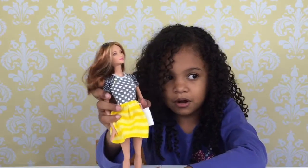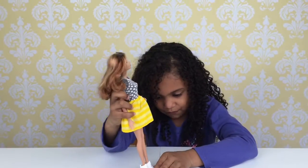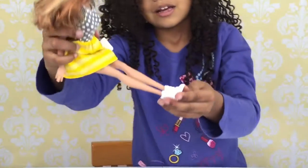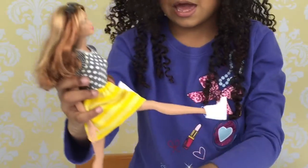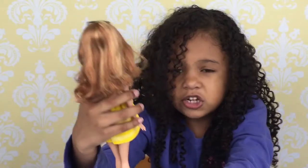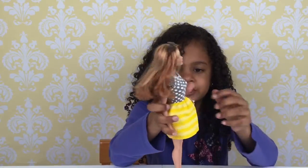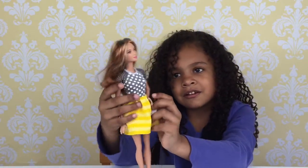My favorite part is everything that I really said before. And she has white sneakers or boots, and they're flat with just a little heel. And she has her hand on her head right there — that looks kind of cool.